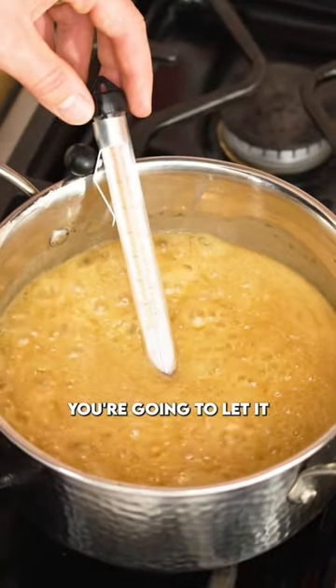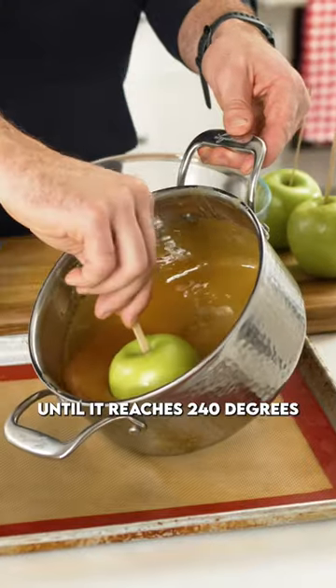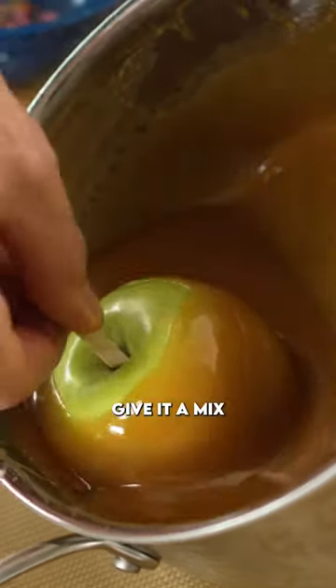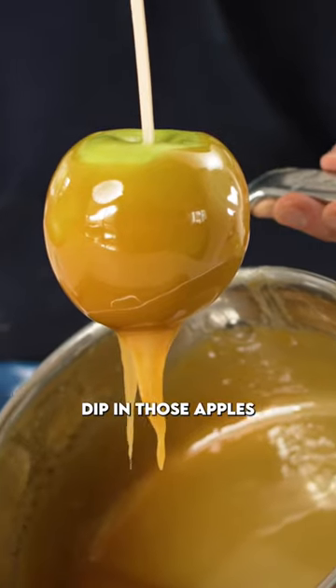Using a thermometer, you're going to let it bubble away until it reaches 240 degrees. When that happens, remove from the heat, add in a little bit of vanilla, give it a mix, and let it cool for about 10 minutes. Now you can dip in those apples.